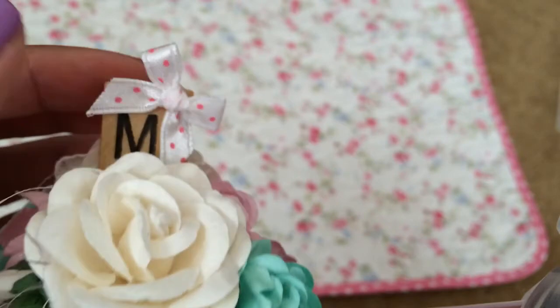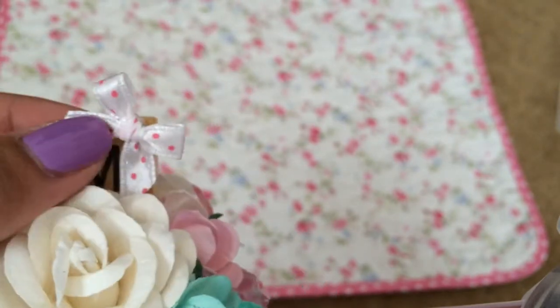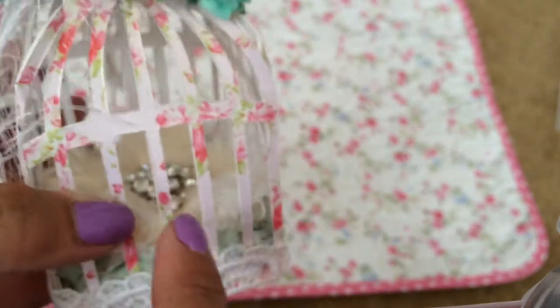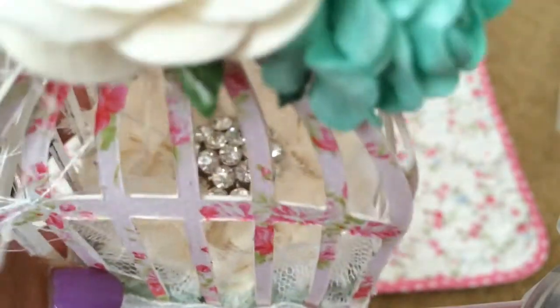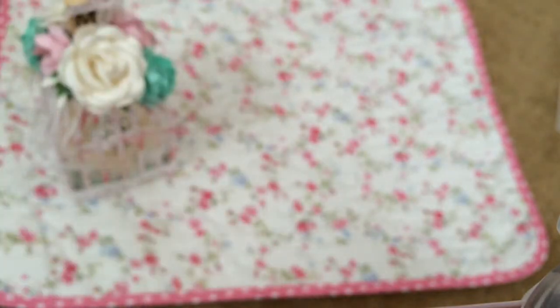On the top I put an M with a Scrabble tile, then adhered this really cute bow from the store. On the inside is a flower that was gifted to me by Laura — it's a really pretty puffy Vicki flower, two layers. Look at that bling in there, so pretty. So that's the M; I made this one for a friend.